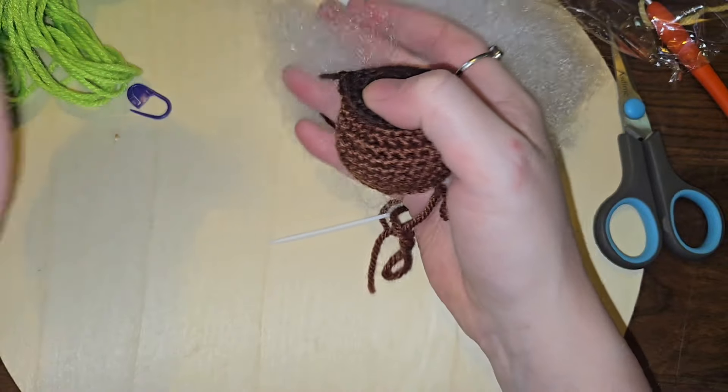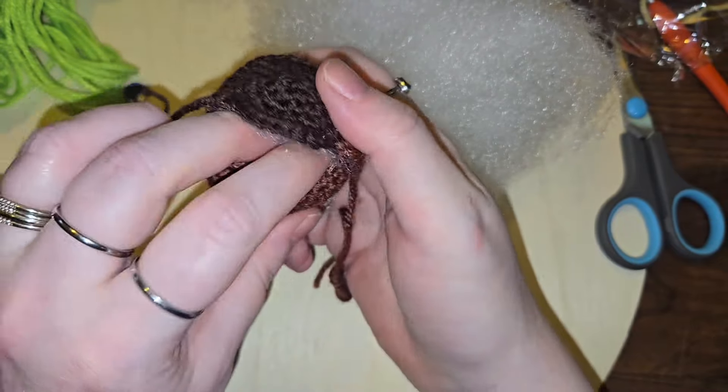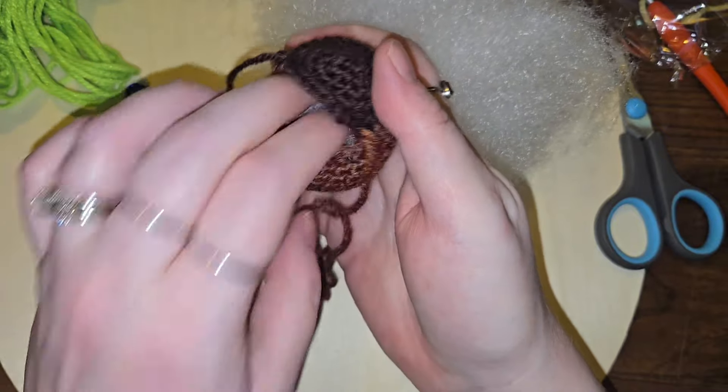I might do just a smidge more. They do give you enough stuffing at least. It does depend on how firm you want it.